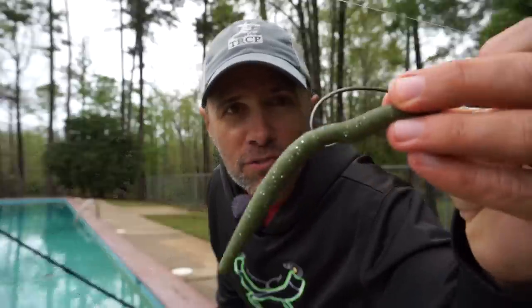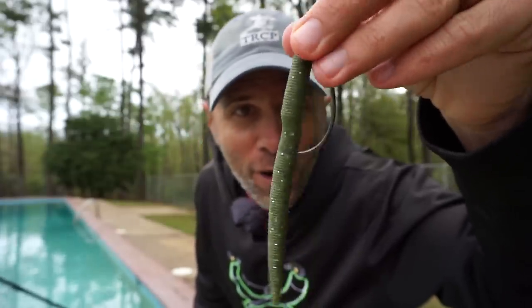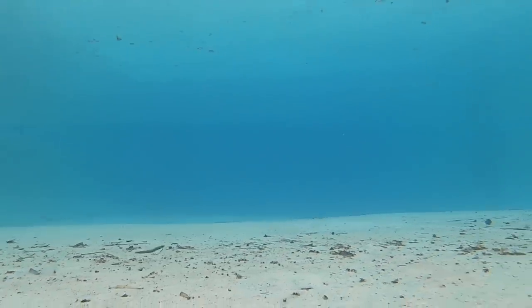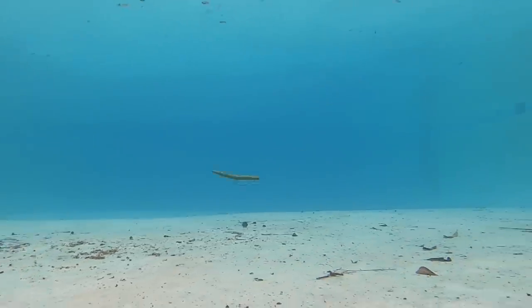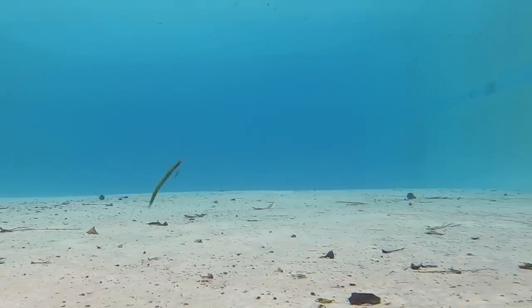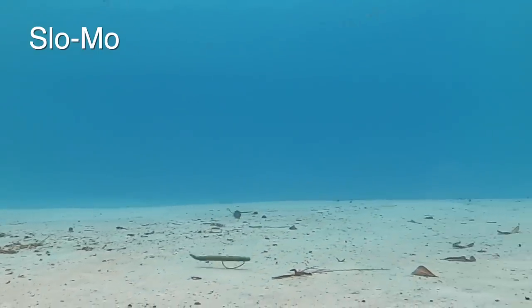Next up is the PowerBait Max Scent General. This bait seems really stiff above water — and sure enough, it's clear the General was designed for anglers who put more credence into scent than they do into sight. The bait just does not look good. Very, very stiff on both the twitch and the fall.